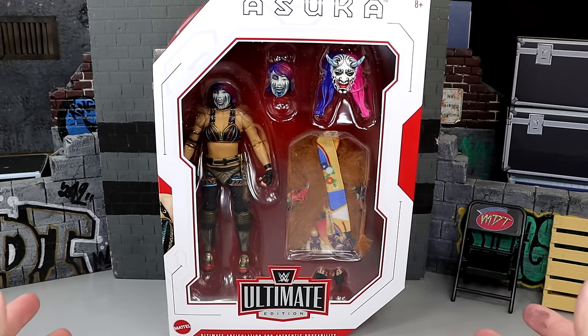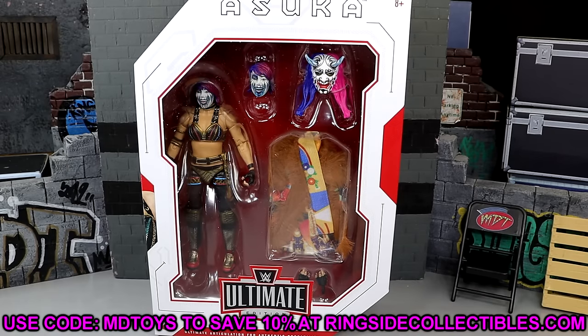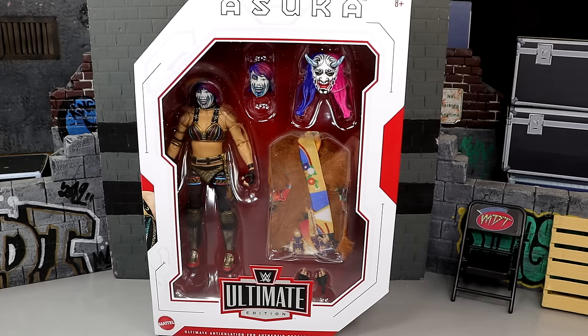But nonetheless, if you guys would like to grab this figure, you can do so over at Ringside Collectibles. Use code MDTOYS to save yourselves 10%. But now that we've gotten that out of the way, let's crack Asuka out of the packaging, find out what she's all about, and see if this is indeed the best women's figure that Mattel and WWE have ever produced together.